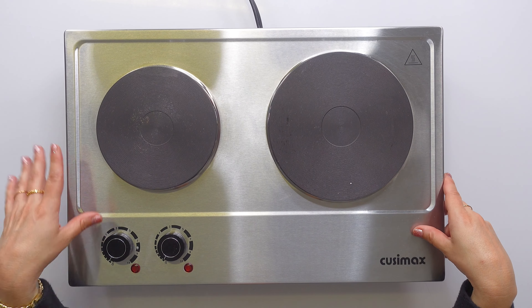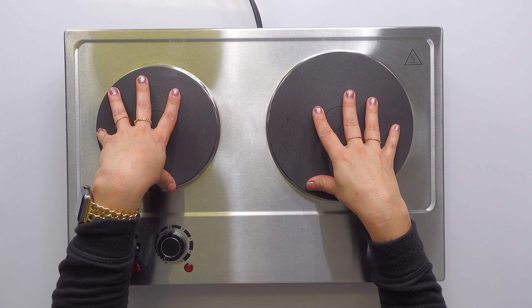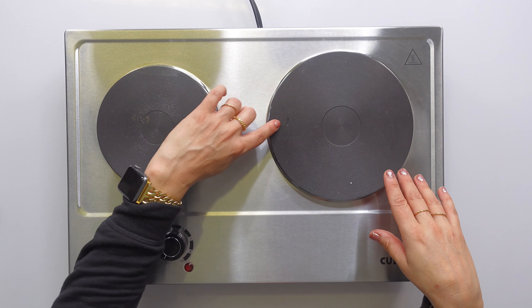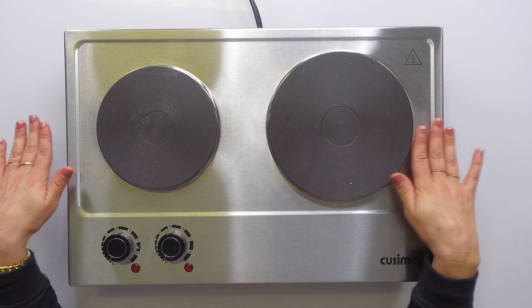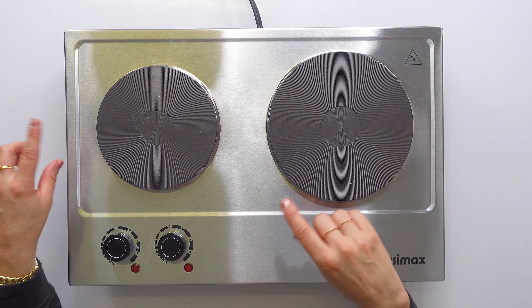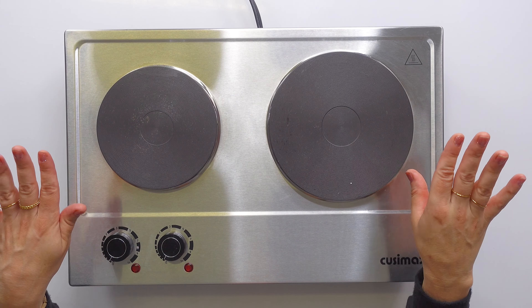It's an 1800-watt unit — 900 watts on each burner — and it's 120-volt. Because it's cast iron it has all these little ridges, and it's super even. That is so important on burners like this because I've had other versions in the past where the heat was very spotty and I did not enjoy it.